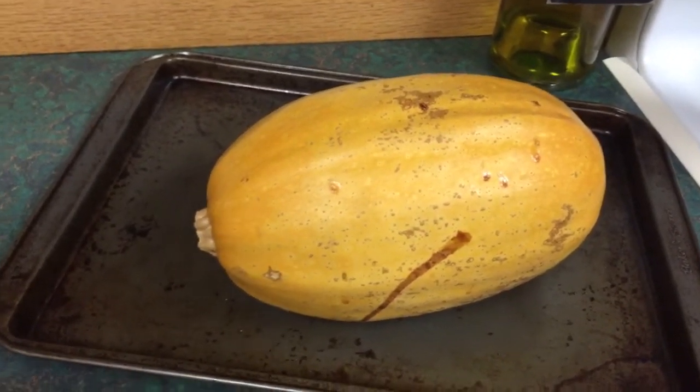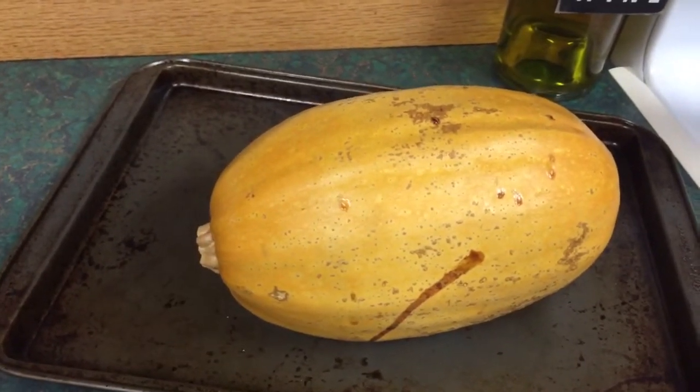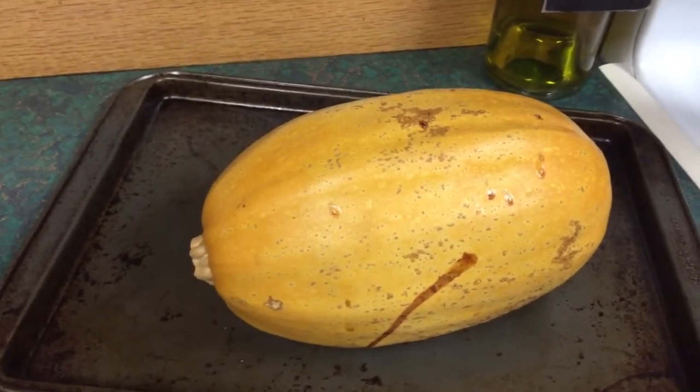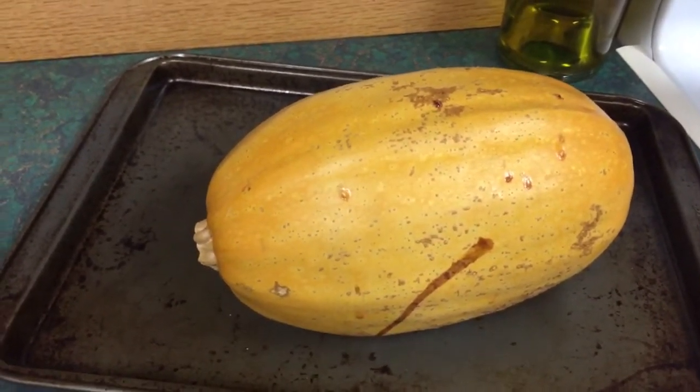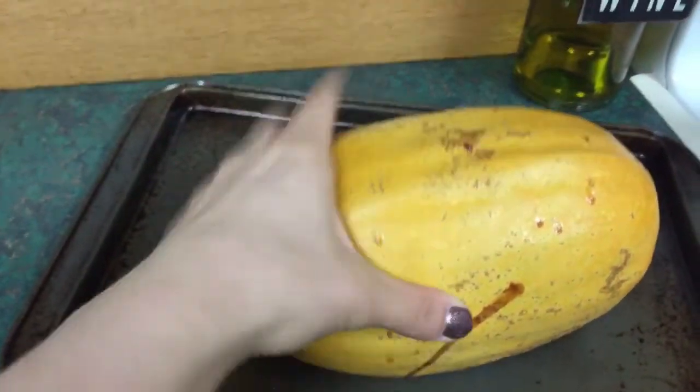What I like to do with spaghetti squash is preheat my oven to 400, stab the squash several times, put it on a baking sheet, and let it cook. Once the oven gets to 400, I turn it off so I don't have to pay attention. I just left it in the oven overnight and now it's soft and easy to cut.